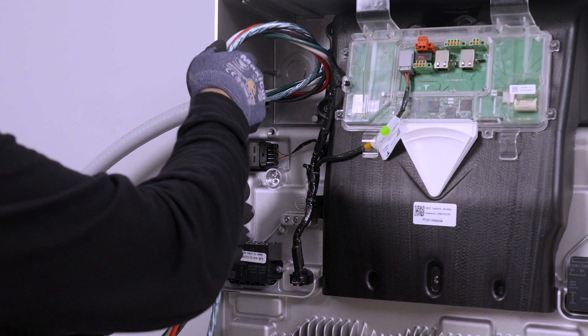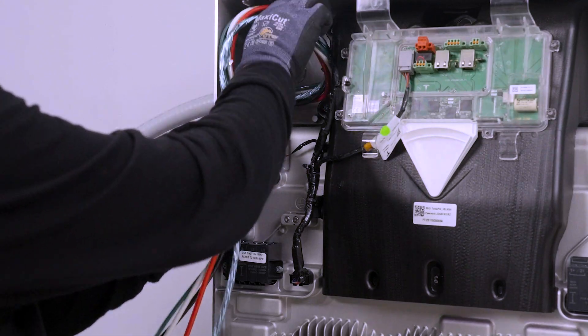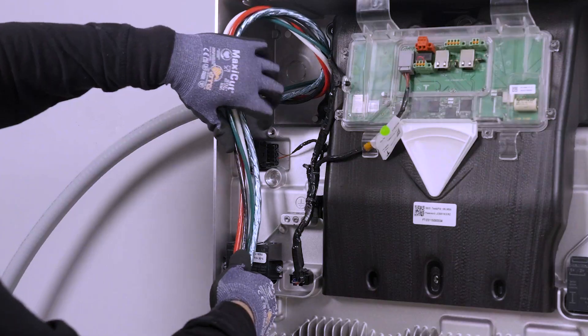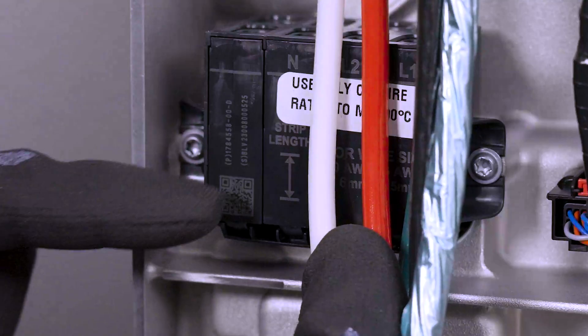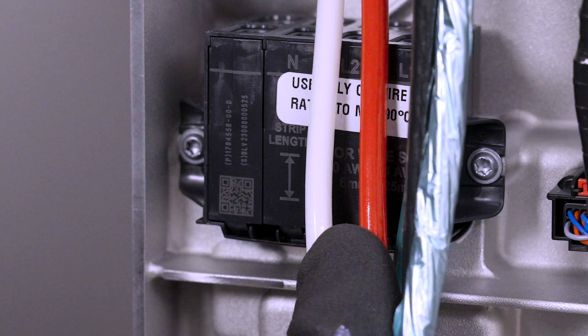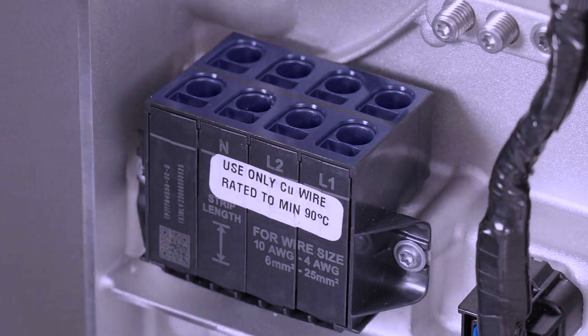Bring the AC wires into the enclosure with enough slack to reach the AC terminals, while also providing a service loop. Use the terminal block as a guide for how much wire to strip from the end of each conductor. The AC terminal block has two rows that can accept wiring. Either row can be used, but Tesla recommends using the front row for ease of install.